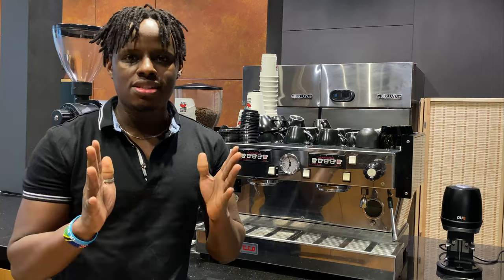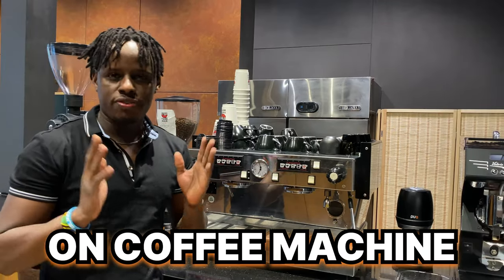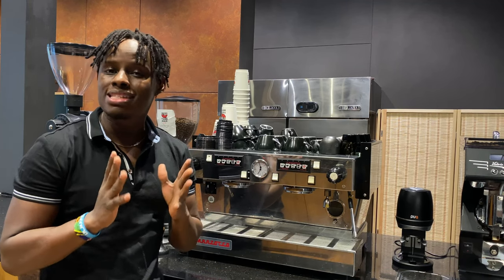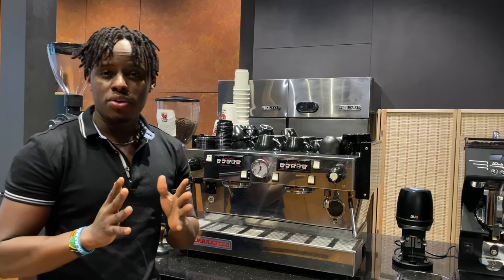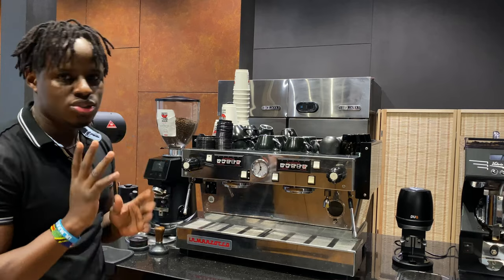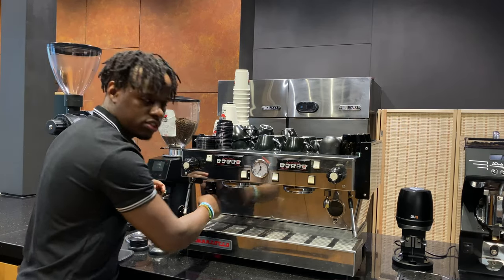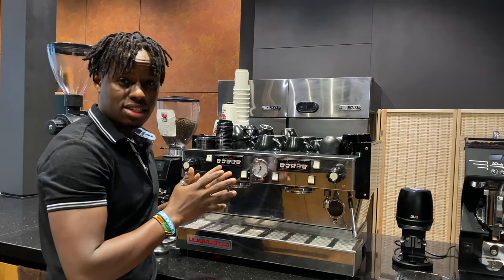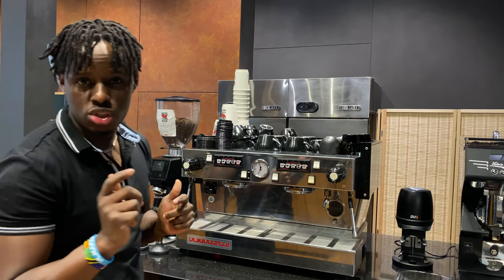The first thing you need to do as a morning barista is turn on your coffee machine. Most coffee shops switch off their machines overnight to minimize power consumption, so your first key task is to turn it fully on and let the machine heat the water in the tank to the desired brewing temperature.